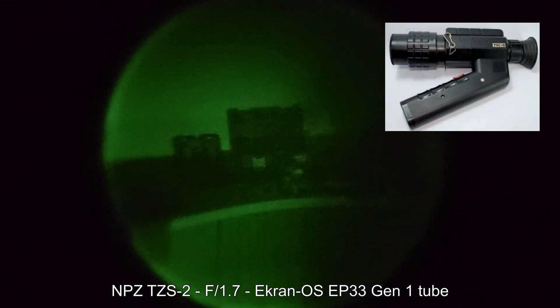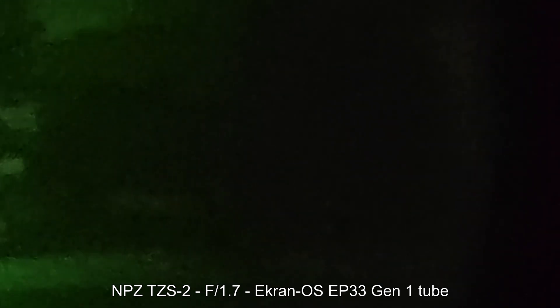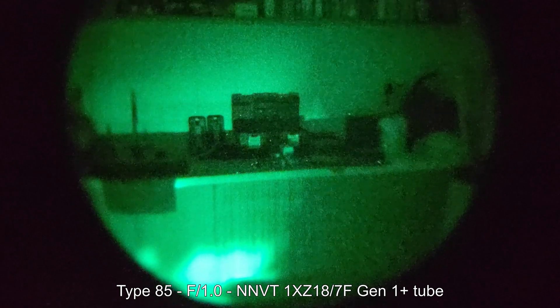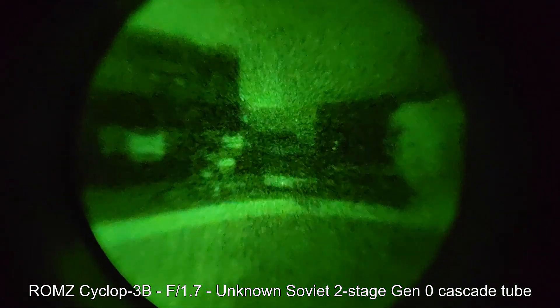So how well does it perform in the dark? We've come to the storeroom where the only ambient light comes in from a small gap under the door. My lux meter, which can read down to 0.01 lux, reads absolutely zero here — so the directly lit areas are probably around half-moonlight levels (NL2), and the shaded areas are probably close to starlight levels (NL3 to NL4). The common cheap Gen 1 TZS2 is actually struggling here, and panning into the shadows it completely breaks down. Next, the Type 85 uses a really good Gen 1+ tube — one of the very last Gen 1 devices before Gen 2 and 3 — and unlike the cheap Gen 1 tube, this one can actually see into the shadows. Finally, the Cyclops 3's two-stage cascade tube fares pretty well and doesn't break down when panned into the shadows.